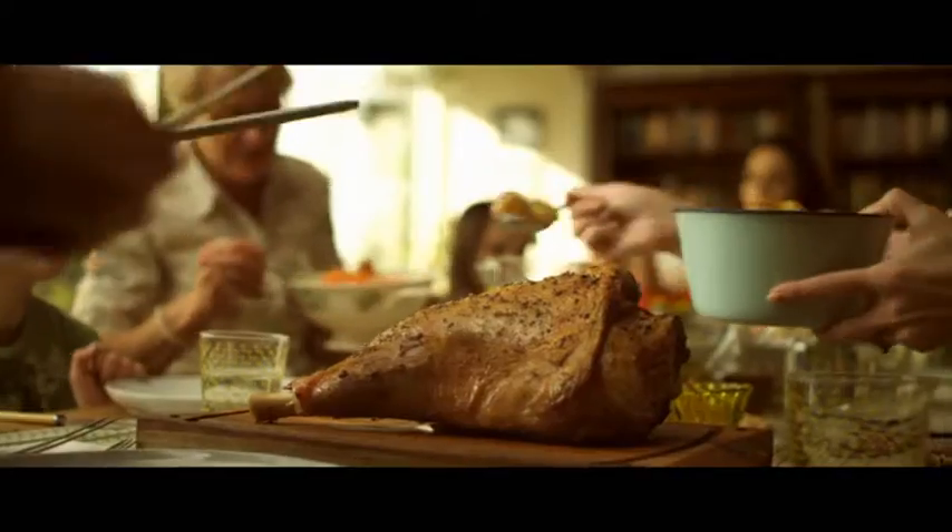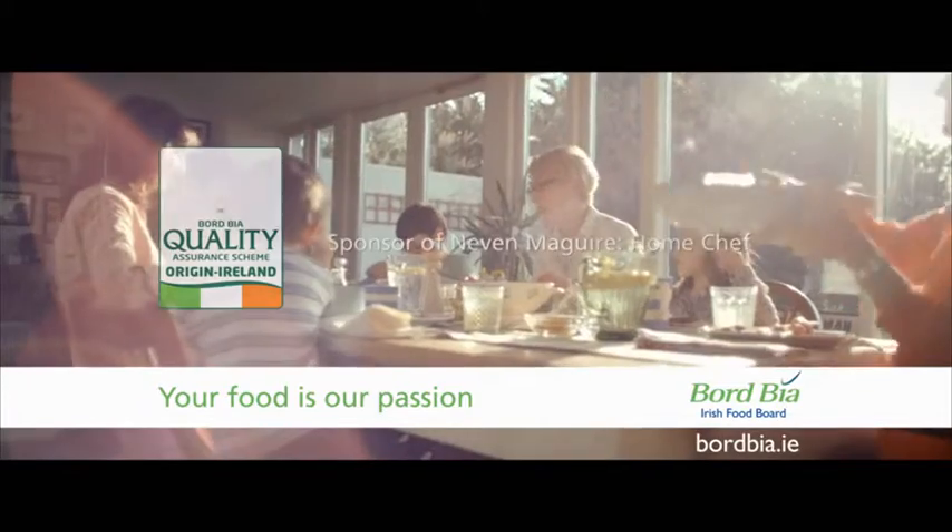The Bord Bia Quality Mark — ensuring your food is produced to the highest standards.